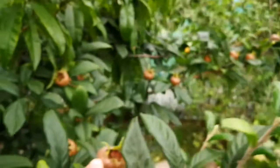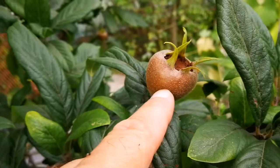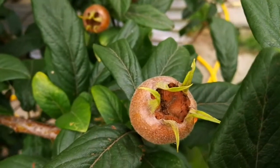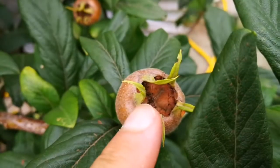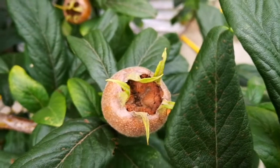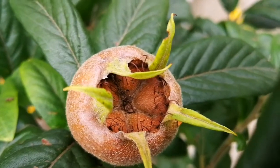They are growing very well now. The difference between the Iranian medlar and the Nottingham and the Netherlands medlar is that the bottom end of the Iranian medlar is not exposed like those ones, and they don't split because of that — as you can see, it's really protected.